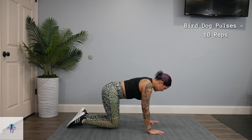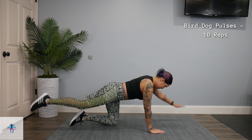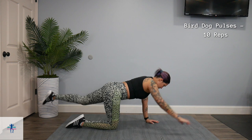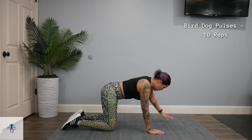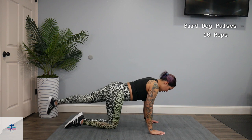Make sure you're breathing. Also, if you want to break it apart, you can do one arm and one leg at a time.